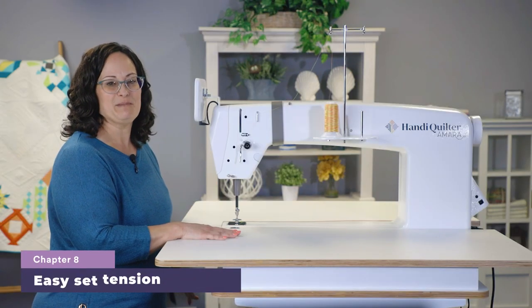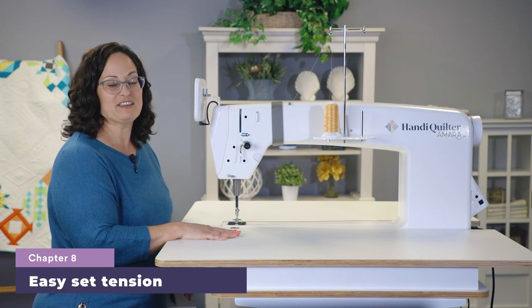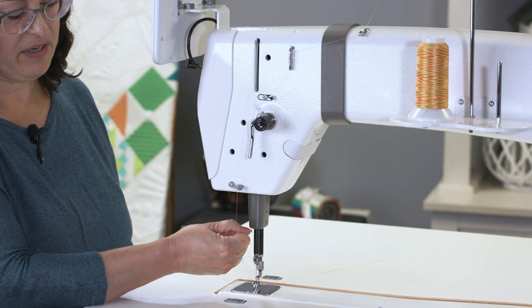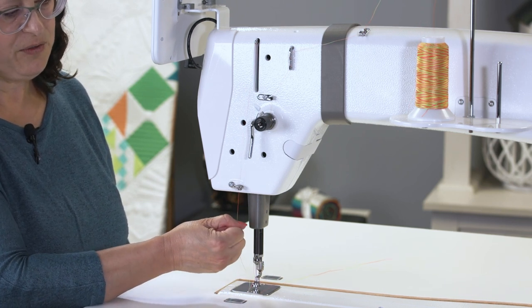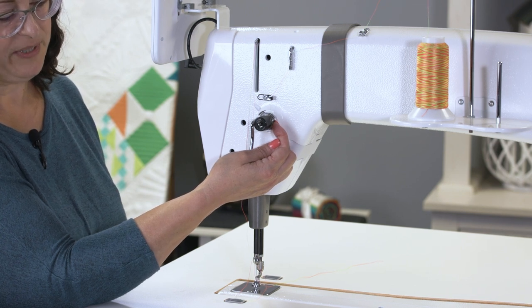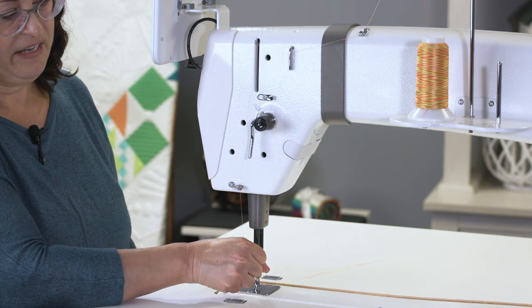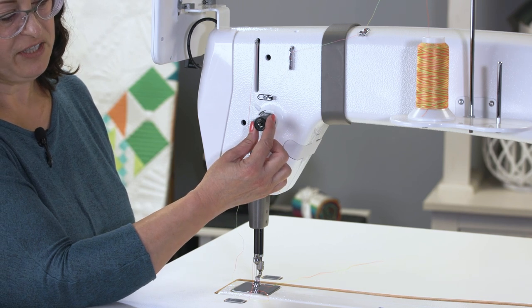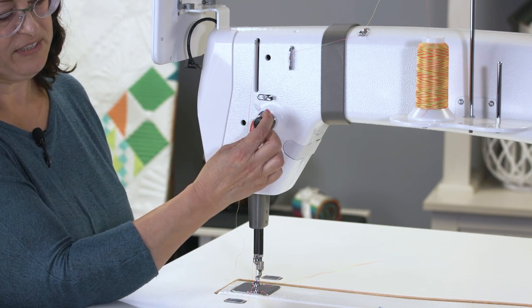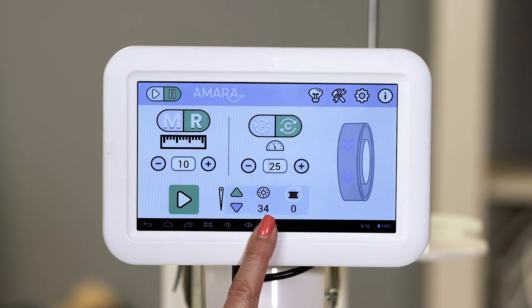Now that the machine is threaded, it's time to check and adjust tension. We already set the bobbin tension, so we're only working on the upper tension at this point. To check the tension, pull down the thread from just below the last guide on the body of the machine — you want to feel resistance. If you don't feel resistance, check between the tension discs and make sure the thread is flossed firmly between the discs. You can increase the tension by turning the dial clockwise, or loosen it by turning it counterclockwise. On your home screen, you'll notice a number and the tension dial image indicating the unique number that works with the type of thread currently on your machine. This number is also unique to your machine, so it will not match another Amara ST.